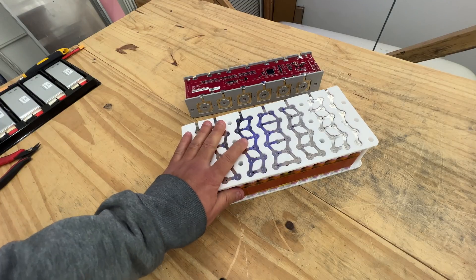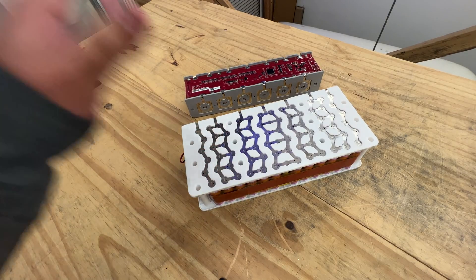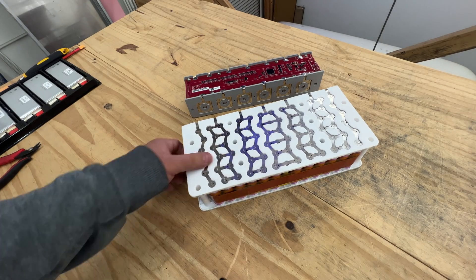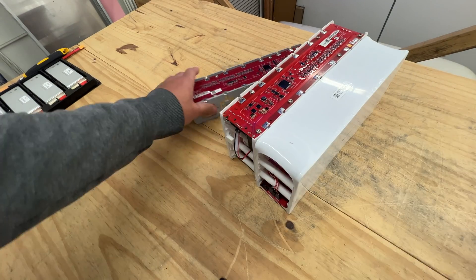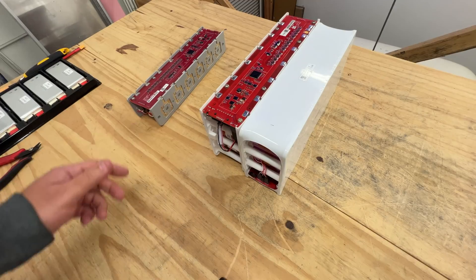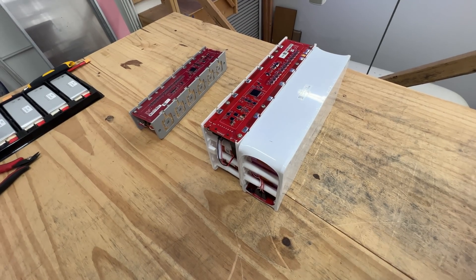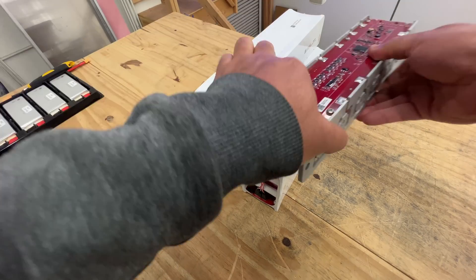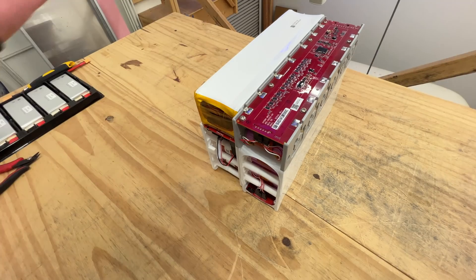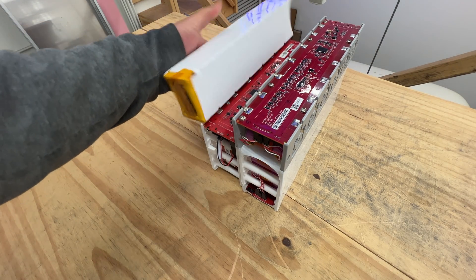These are probably best suited for e-bikes, e-scooters, some kind of little motorcycle. A couple of these is almost two kilowatt hours — put three of those together and you've got three kilowatts, now you're going far. And if you've got odd shapes, you can add the little ones too, since they're the same 12S you can parallel combinations of these guys.